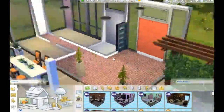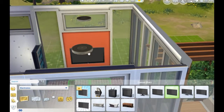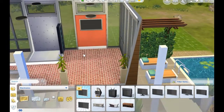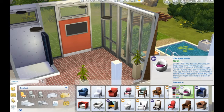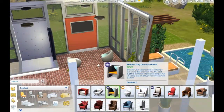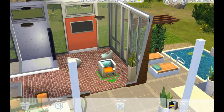Well, hello there, fellow Simmers. It's Dingle here, and I hope you're having a super dingley day so far. I know I am. This is the third and final part of the tiny house speed build. It seems weird that I should have three parts for a tiny home, considering it's supposed to be efficient and tiny — but who doesn't love irony?